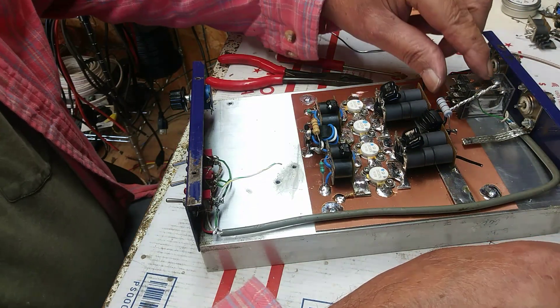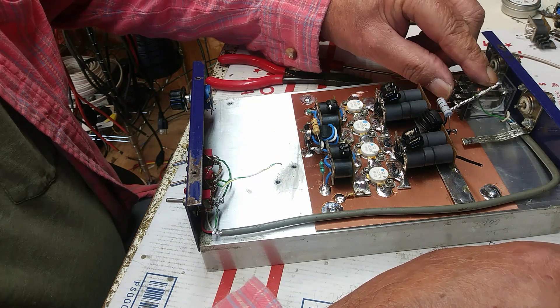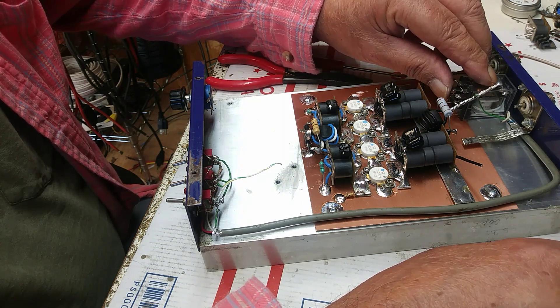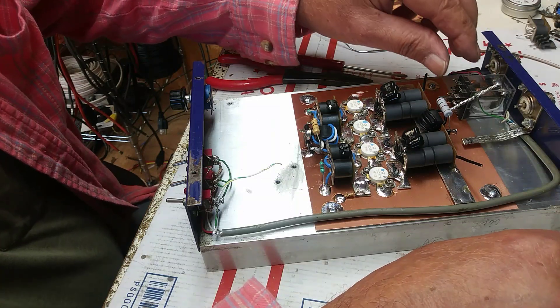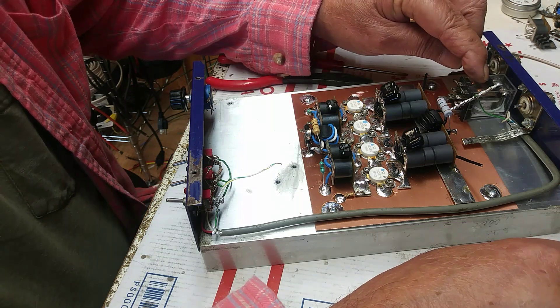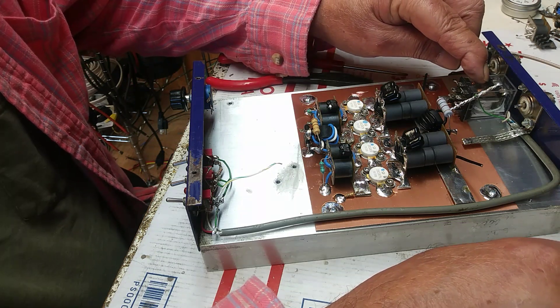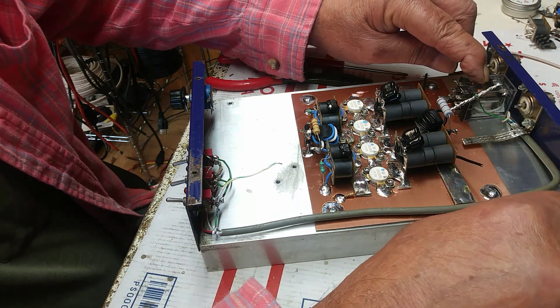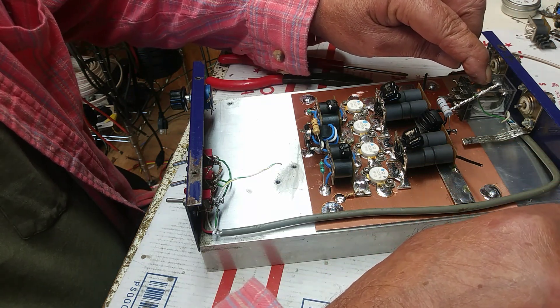I don't care for these 10-amp relays too much. Hopefully this one here is alright. I guess I'm going to have to double-side tape it and put some silicone on it, just because there's a gap there, but we'll figure that out.